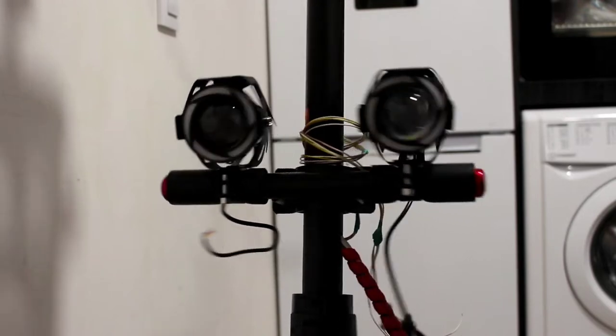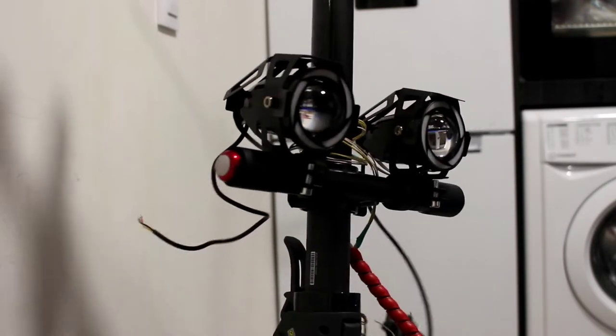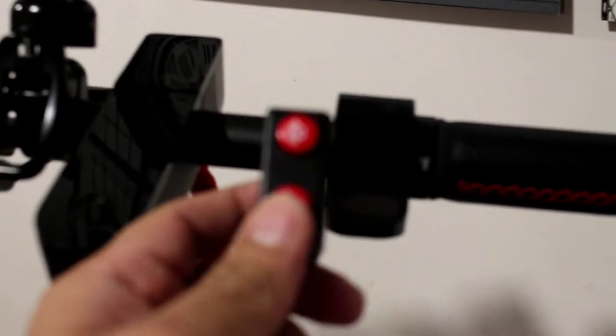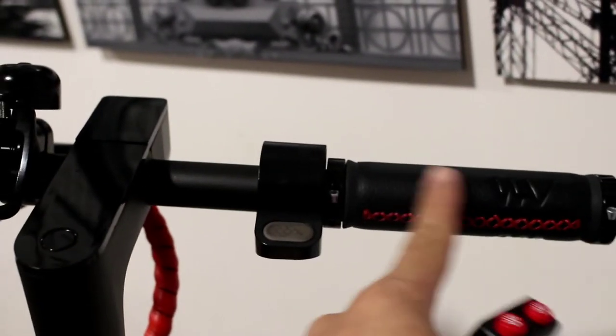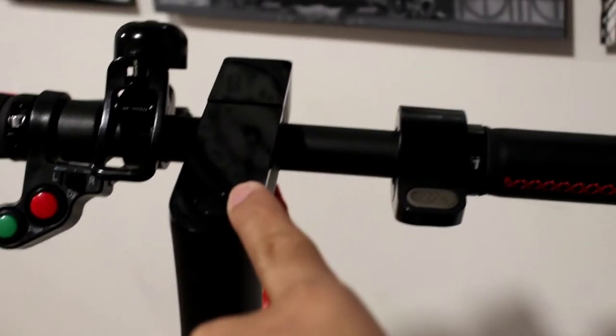Alright, we have already put the two LED lights. The next step is we're going to put the switch here at the handle of the scooter. Let's take out the handlebar and the stem cover, then open the dashboard.